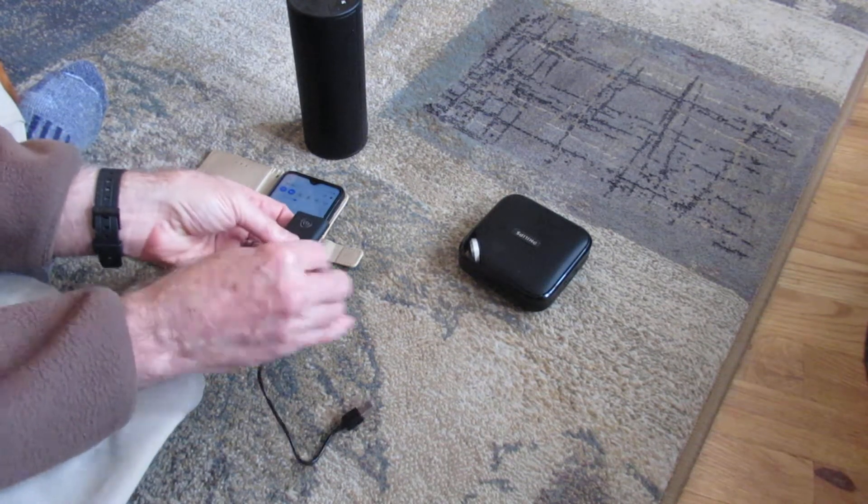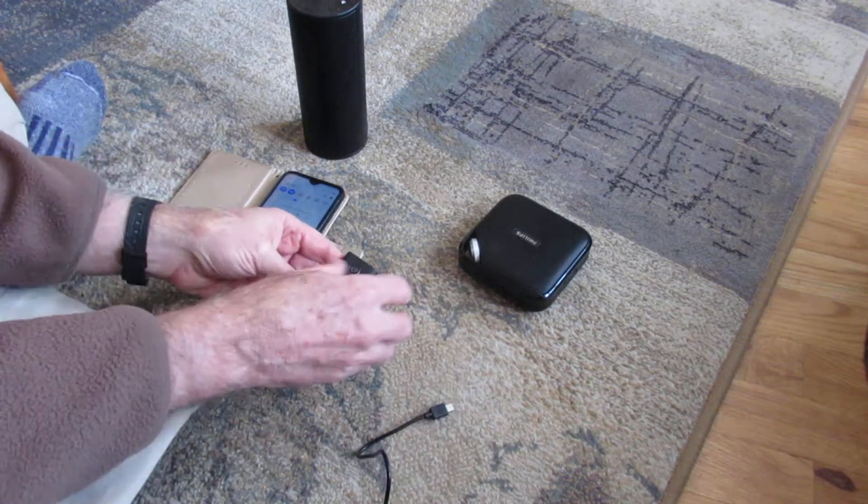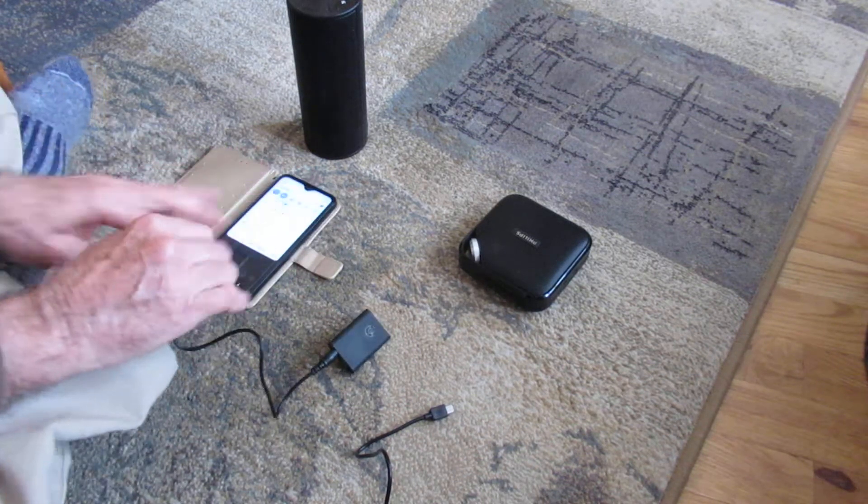This is how you charge it — it uses a USB to micro USB for charging. So let's start the process.